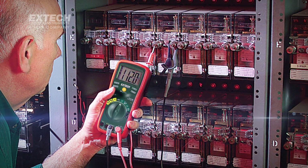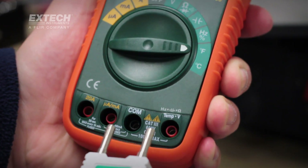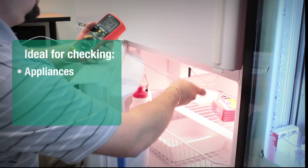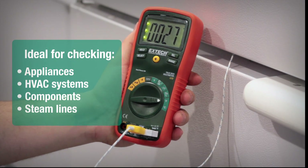This is especially useful when troubleshooting today's more complicated electrical systems. The EX430 has a temperature function that allows you to attach the included temperature probe, ideal for checking appliances, heating and air conditioning systems, components, and steam lines.